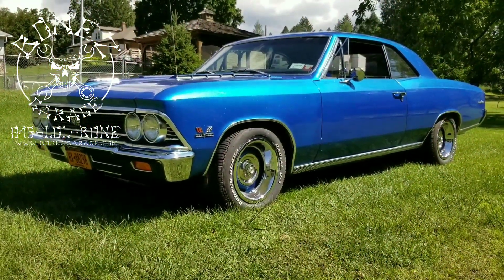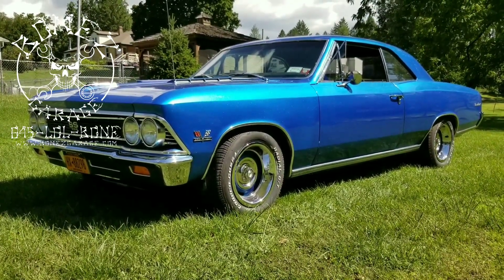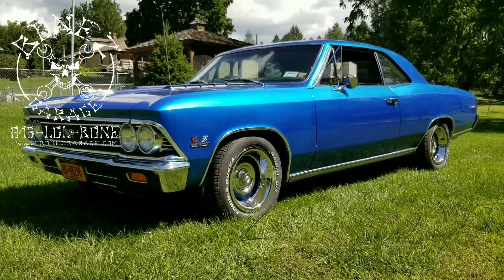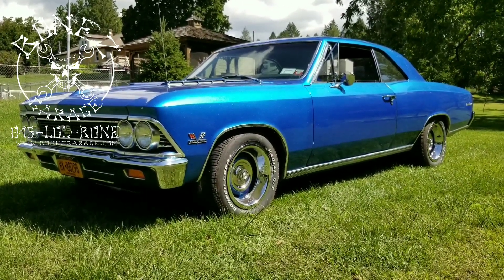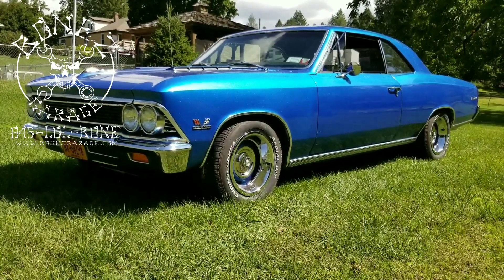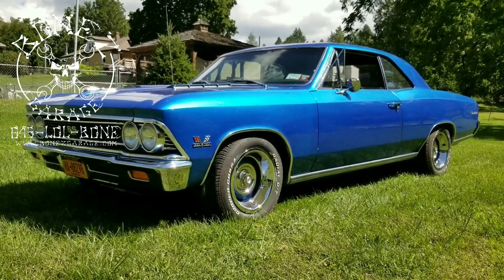Hey everybody, Bones here at Bones Garage, just bringing you an update on what's going on at the garage. 1966 Chevy Chevelle SS 396 big block — this car is running absolutely beautiful. That motor produces so much nice power. The way it runs just puts you back into the seat. The handling on this car with that full Hotchkiss suspension and those big sway bars, this thing rides flat as a board when you go around a curve.